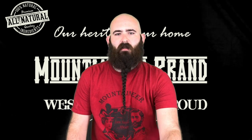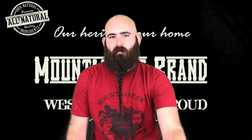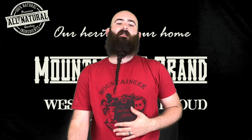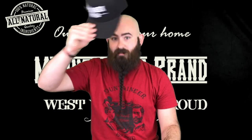If you have any ideas you want me to do, let me know in the comments. Make sure y'all hit that subscribe button. Follow Mountaineer Brand — of course everything is 100% natural, it's great, smells great, works great. I'll see you next time.